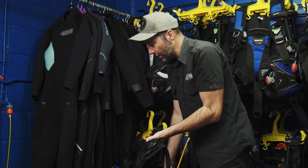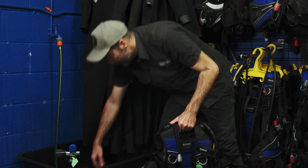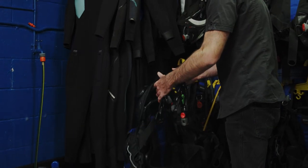You'll notice this whole time we've also had in here some wetsuit wash — all of our soft gear: fins, wetsuit, and mask — giving it a good soak to make sure there's no salty build-up and keeping it all in good condition.